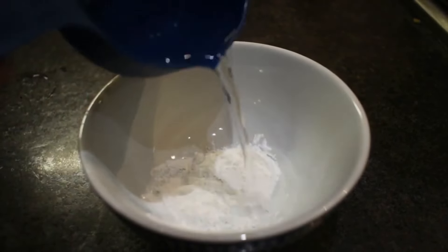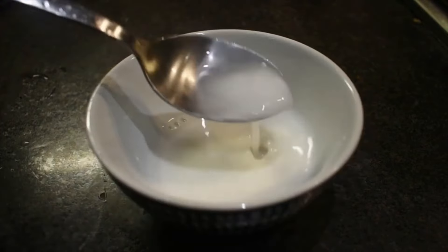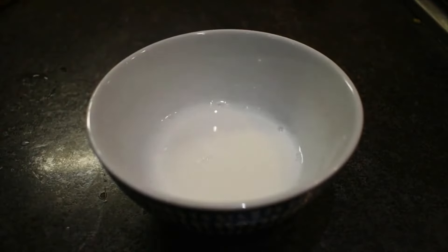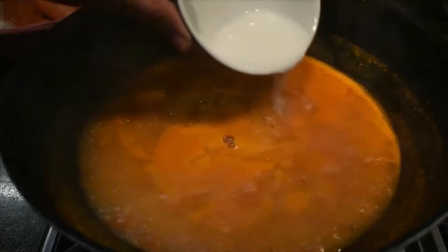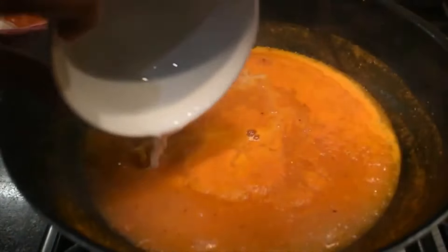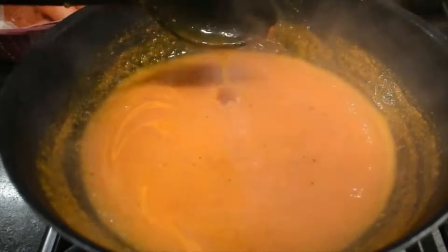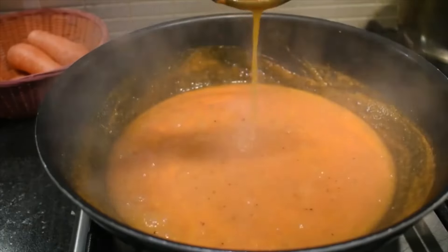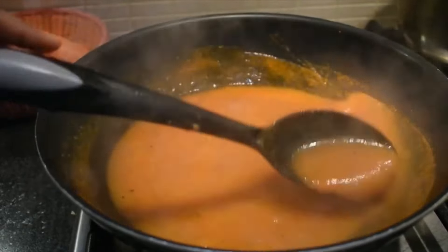Let's mix the soup well. We mix it for two to three minutes with a warm-up. We have a good quality soup with a good shape.